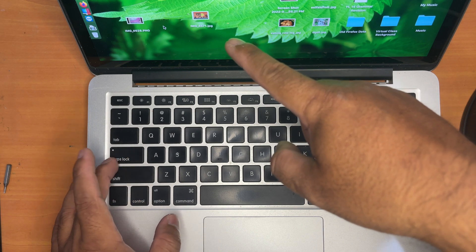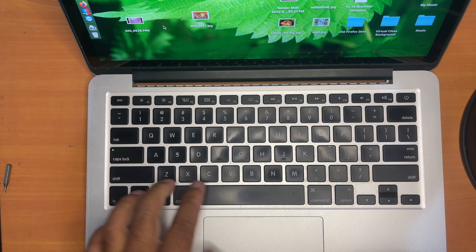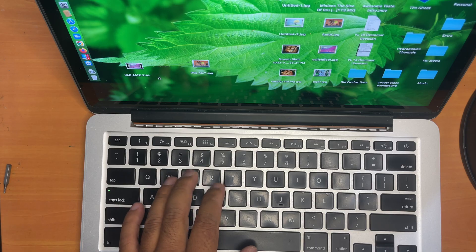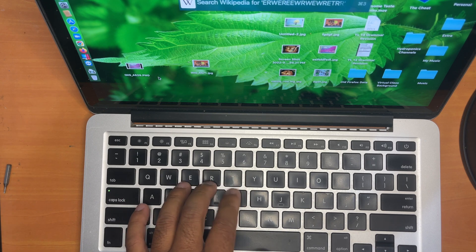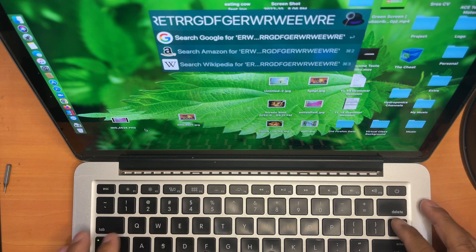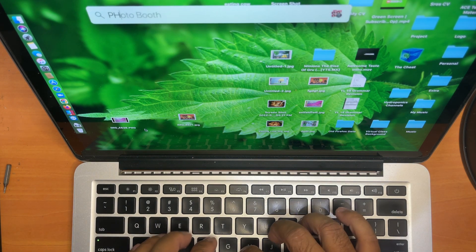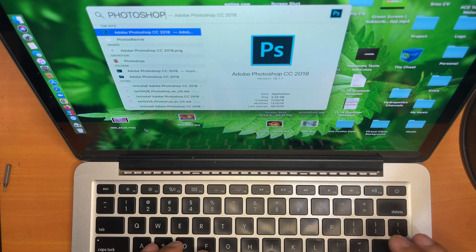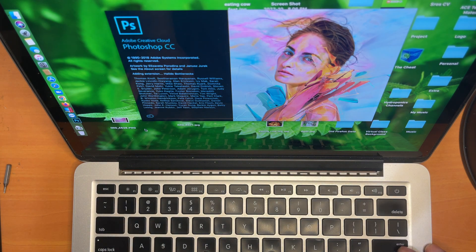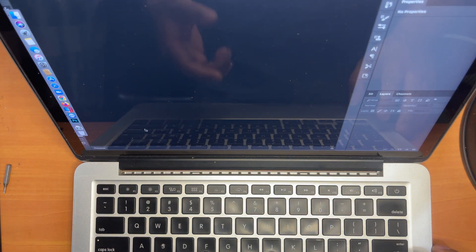Now let's test the keyboard. Just click on the Caps Lock key here — you can see the light, which means it works. As you can see, the keyboard also works. Just type in the application name to run it; for example, we run Photoshop. So as you can see, the new trackpad and keyboard cable works perfectly fine.